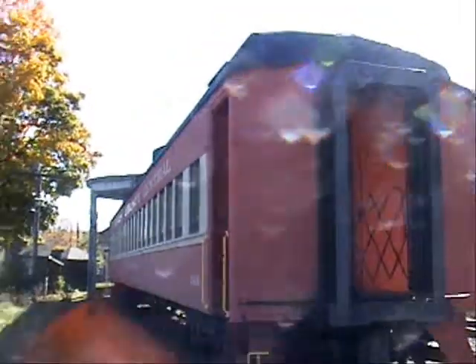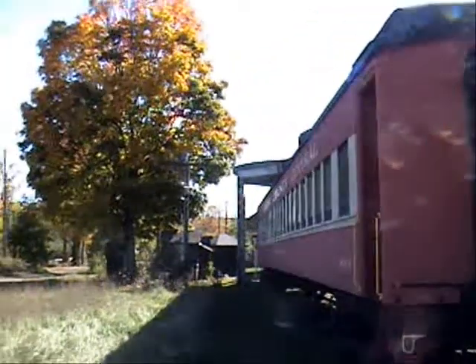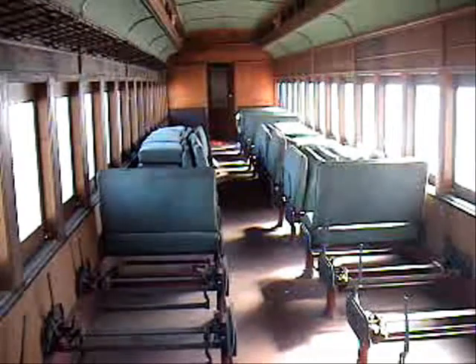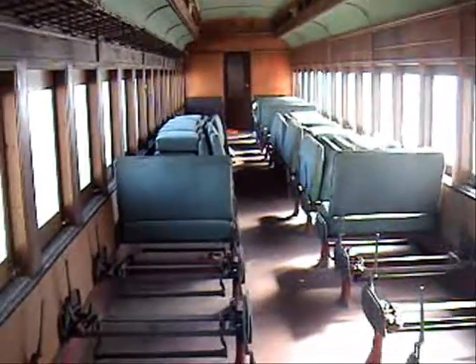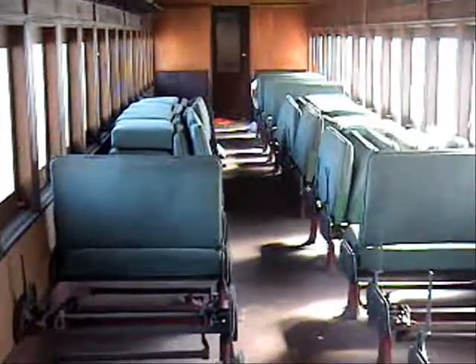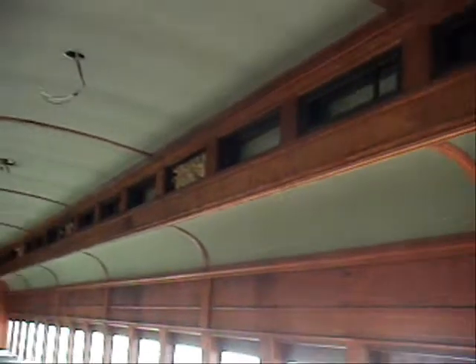I finally found it in Texas. It was in here. The previous owner was going to redo, start redoing the car, so what he did — he painted over all the gold leaf. Made a lot of sense, didn't it?